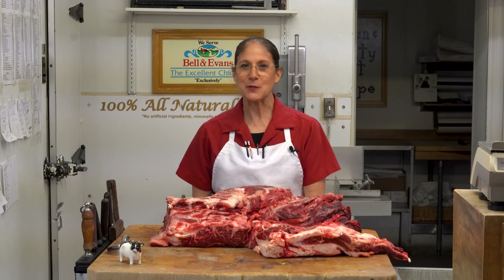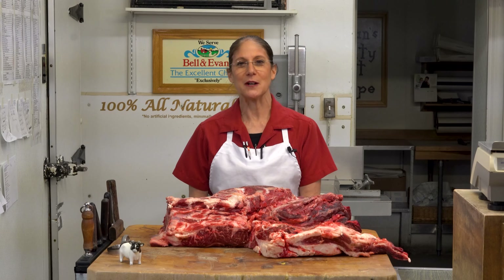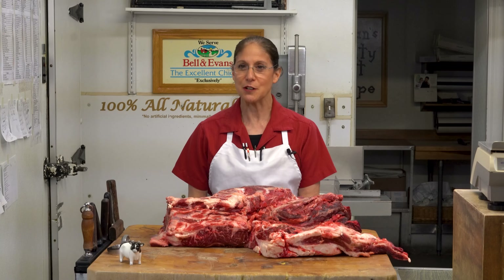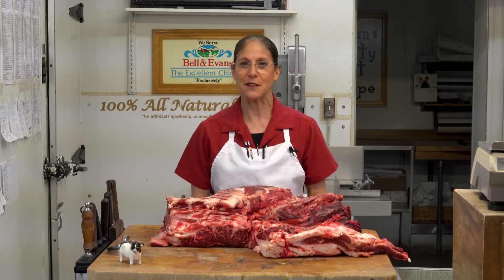Hi, I'm Christine Herman of Herman's Quality Meat Shop in Newark, Delaware. Welcome to my YouTube channel. We're going to be talking about pot roast, mainly chuck roast, and we're going to build one tonight together. Are you ready?